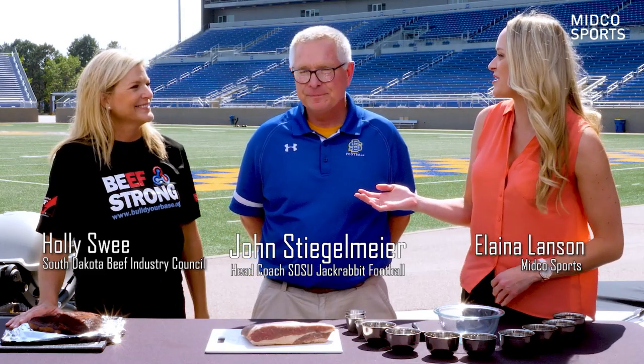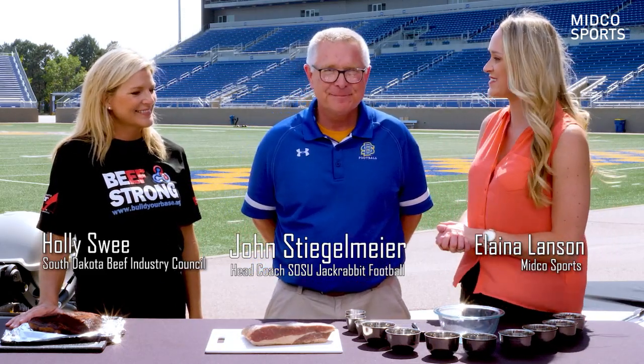Hey guys, I'm Yelena Lance with your South Dakota beef tailgating tips. With me today is Holly Swee from South Dakota Beef and your head coach of the Jackrabbits, John Stigelmeyer.